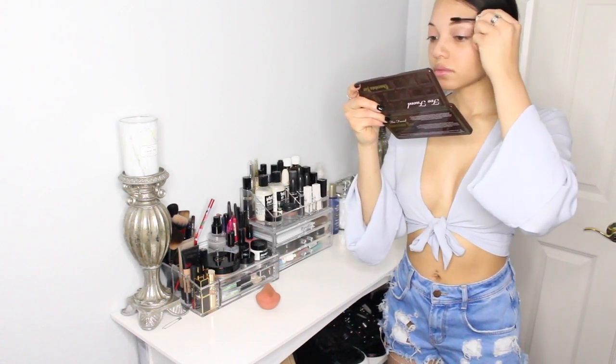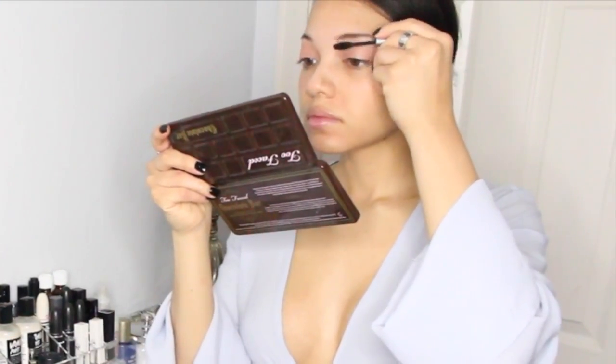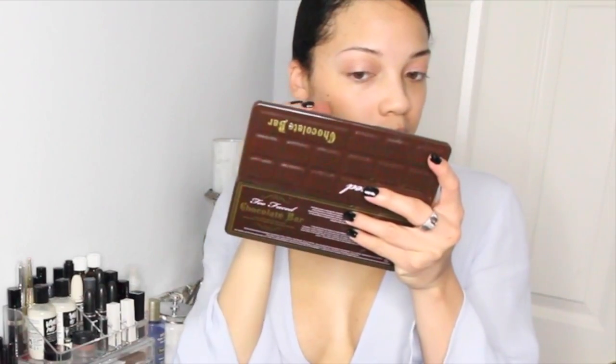Now I'm going to take my Anastasia brow gel in chocolate and prime my eyebrows and comb them out, then give them time to dry so that when I come back to define them more, I have more of a stencil to follow.